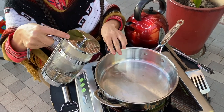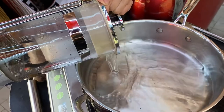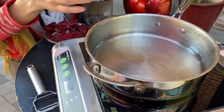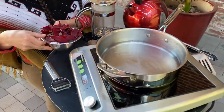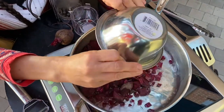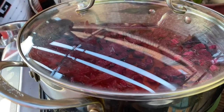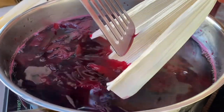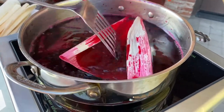Step one: adults place a large pan on the stove and pour two cups of water. Let the water heat up on a medium flame. In the meantime, peel the beets entirely using the vegetable peeler and have two cups of peels ready. Step two: as soon as the water starts boiling, adults add two cups of beet peels. Cover the pan and let it simmer for one minute. Using the spatula, move the beets to the side and gently place four corn husks into the pan one by one. Stir, making sure the corn husks are covered with the beet coloring.